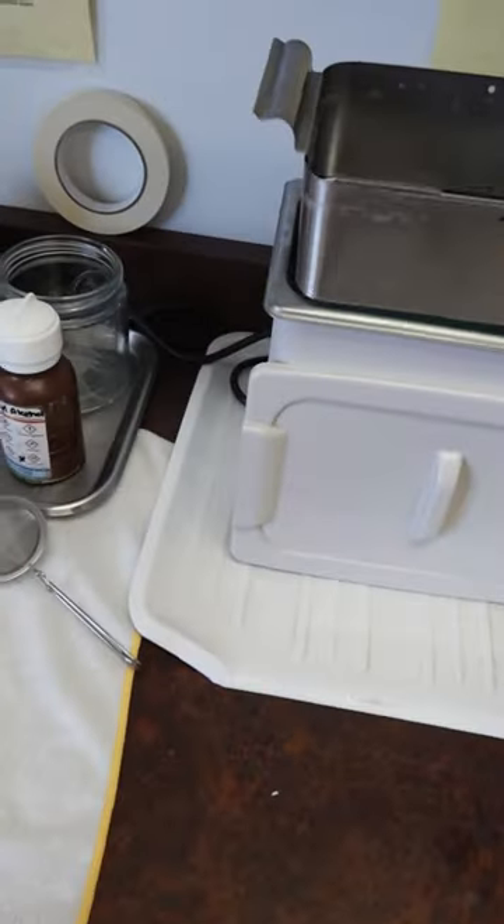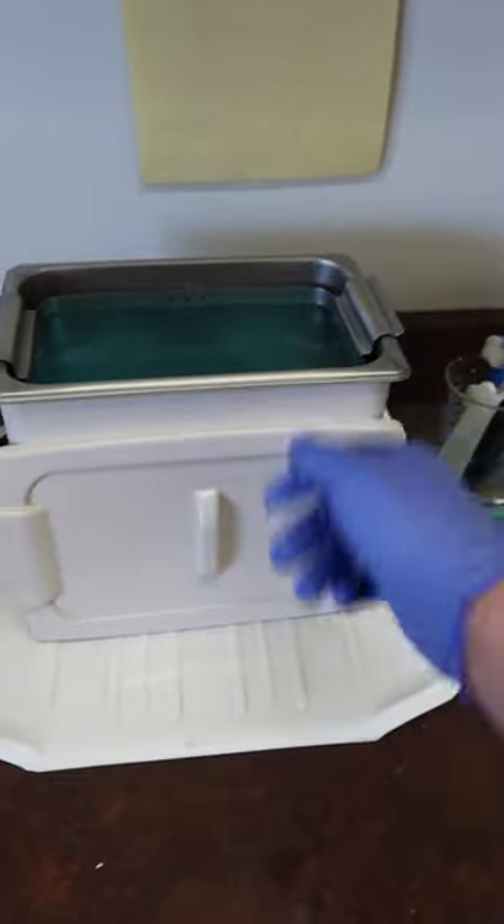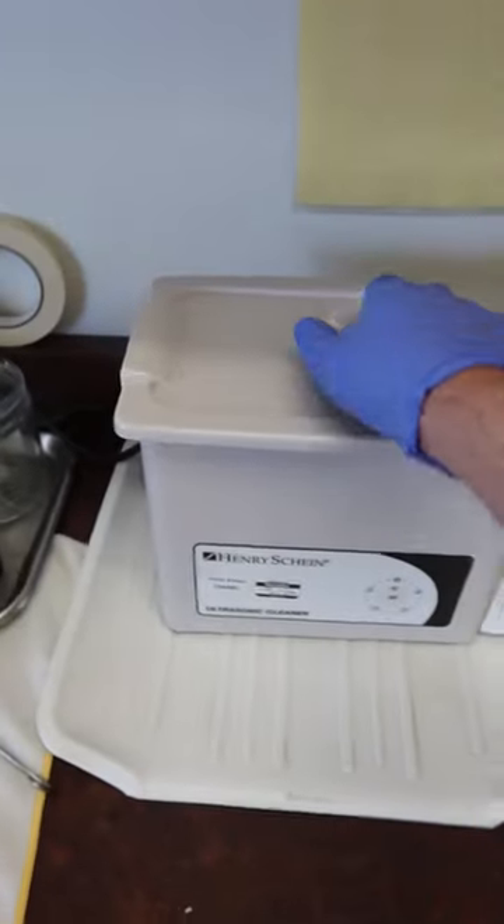Put the basket back in and wait for the next load — or go ahead and start the next load. Put the lid back on and we are ready to go.